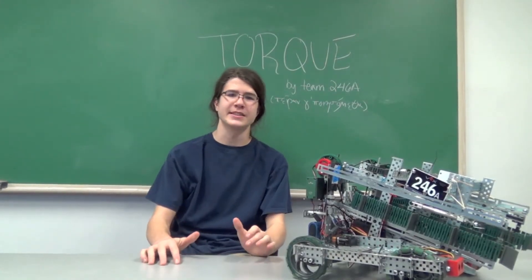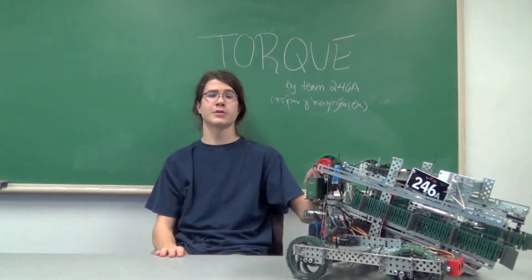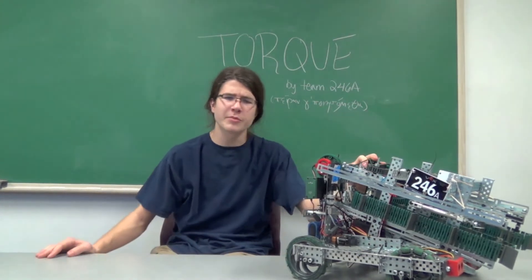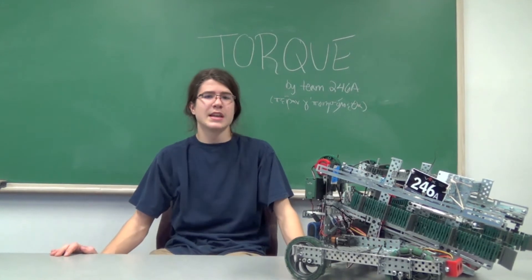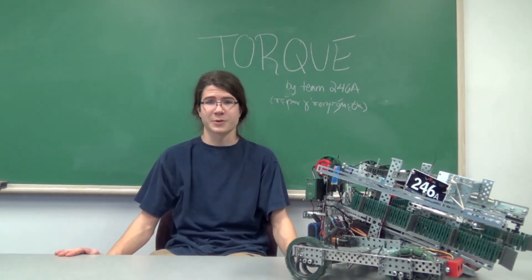Once you figure out how much torque your robot needs, you can then figure out how you want to power it. You'll most likely use motors, but depending on how much torque you need, the power of one motor just might not be enough. You can use another motor, but there's a 10 motor limit. Another option is to use gears. Depending on what size of gears you use, you can either increase the amount of speed or the amount of torque.